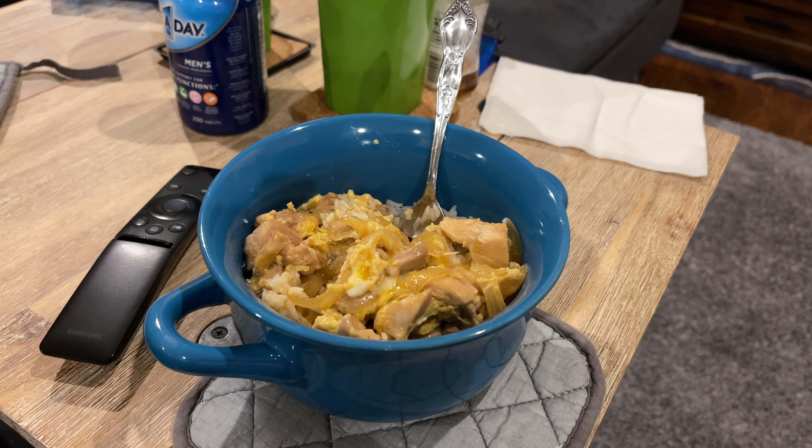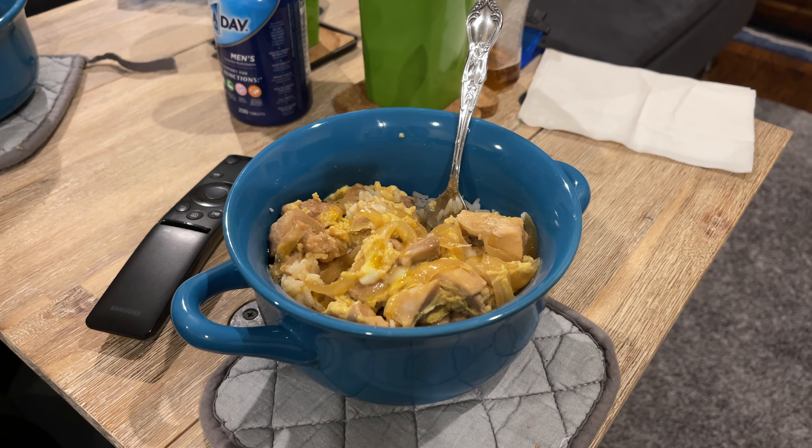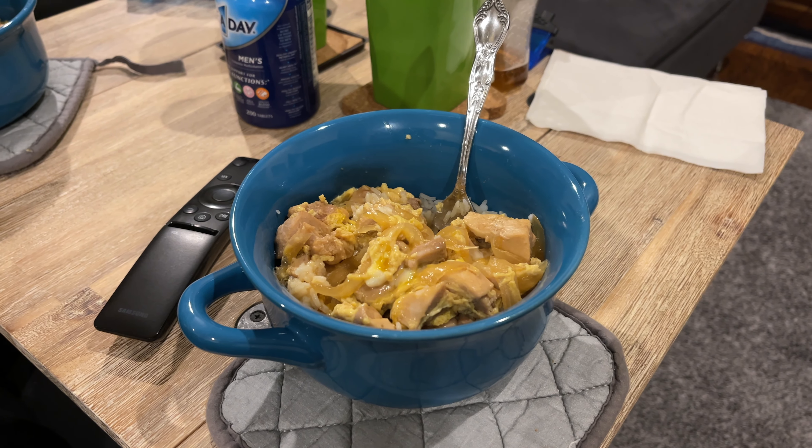It's good though. The flavor's good. I'm probably going to add some salt and pepper. But it tastes good, I like it. I'd probably reduce the sugar a little bit for tomorrow. It is a little sweet, but it's good.